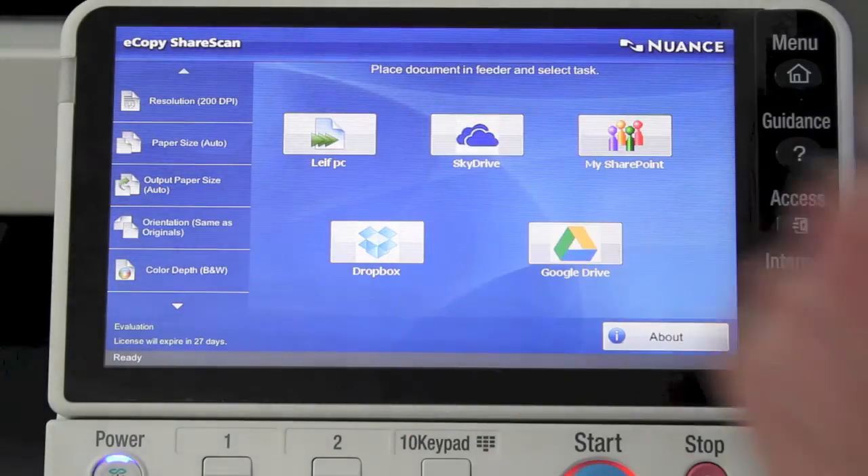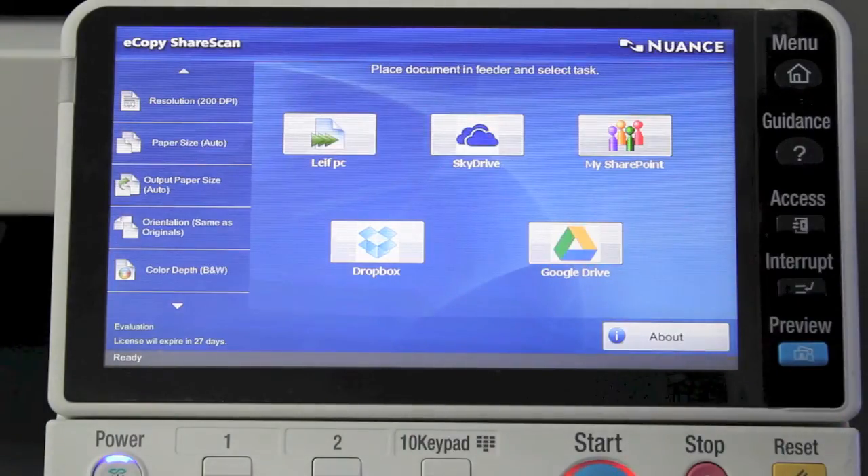You can see the option there that says Live PC — that's actually scanning directly into a folder on my computer. By using eCopy you have additional features such as being able to navigate through folders on your network, basically drill down through folders and select exactly where you want to save the scanned document. It's a very handy, very productive feature that streamlines the scanning workflow further.